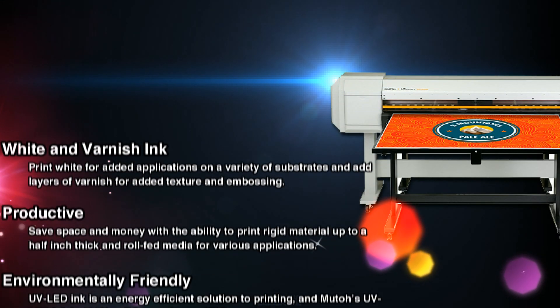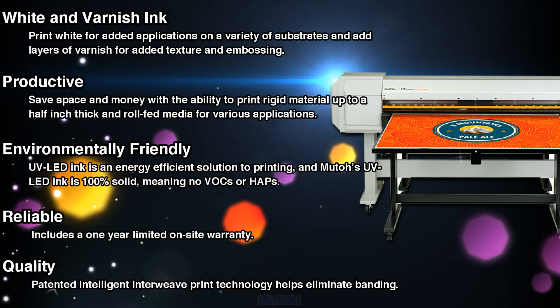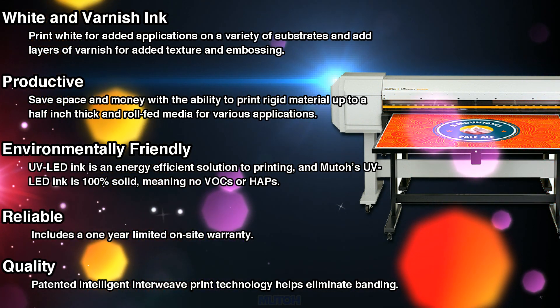The 1626 UV printer from MUTO has a variety of features including white and varnish ink. Print white for added applications on a variety of substrates, and add layers of varnish for added texture and embossing.